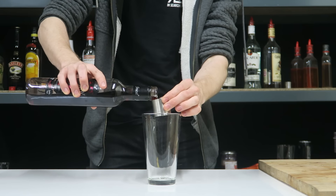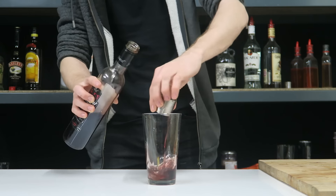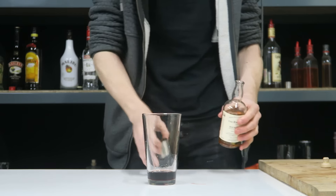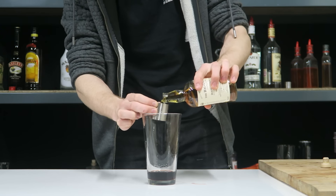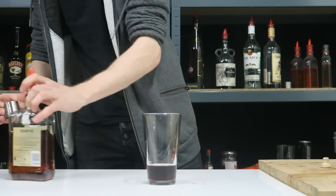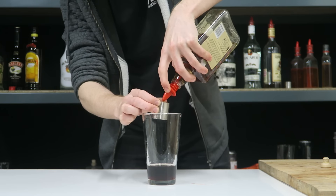We'll start with our shot of cherry brandy — Tesco's finest, because it's only the finest on this channel. Not really, it's kind of cheapy shit cherry brandy. Shot of whisky — we're using Balvenie Doublewood because it is a beautiful whisky. Then a full shot of amaretto.